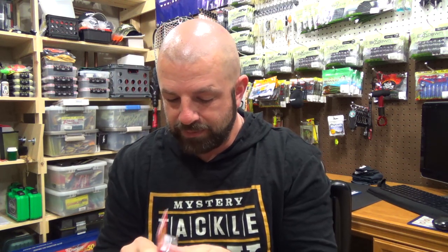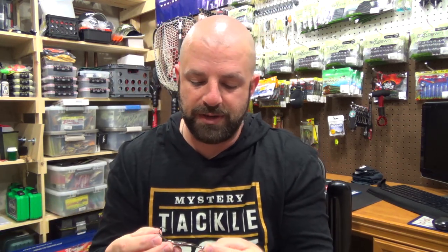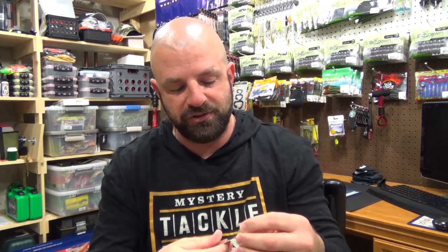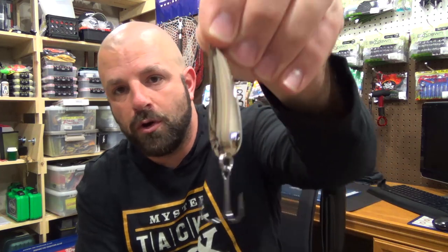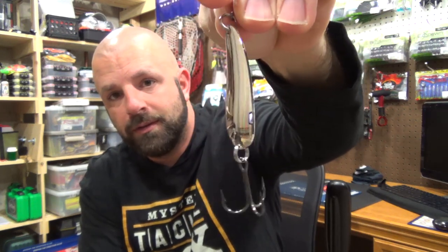Next we have the Nicholas Lures Mojo Spoon. This goes for $6.99. Half ounce. Good looking spoon. I don't own too many spoons — it's more of a deep water deal. There are a couple of spots I'd like to try it — around bridge pilings, and a couple of brush piles that are fairly deep, like 13 to 16 foot, where I could jig this around. Chrome color imitates a shad, which works well for me — plenty of shad in our lakes. There's a swivel up top to prevent line twist, and looks like a size 2 treble hook.